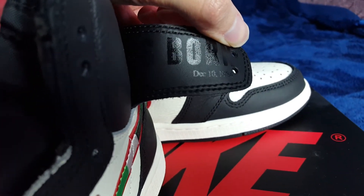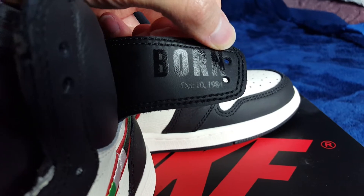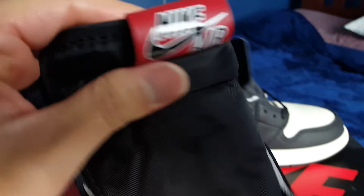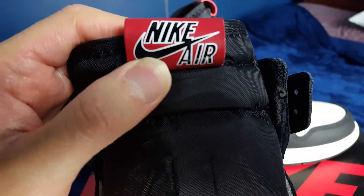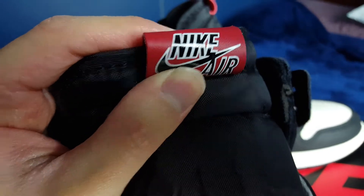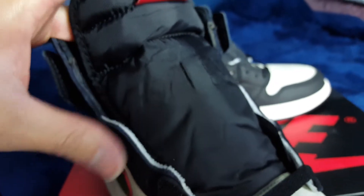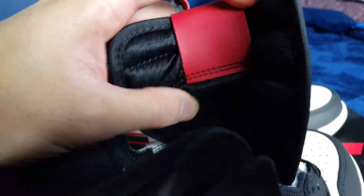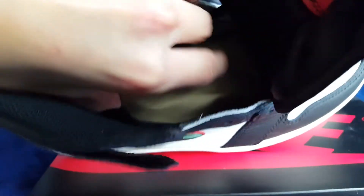And then it has December 10, 1984 — so I was a year off. Right here we have the Nike Air Jordan logo. And then the nylon black tongue that we're used to seeing. And on the back, we have just a regular piece of leather there. And on the insole, we just have a regular insole, to be honest.